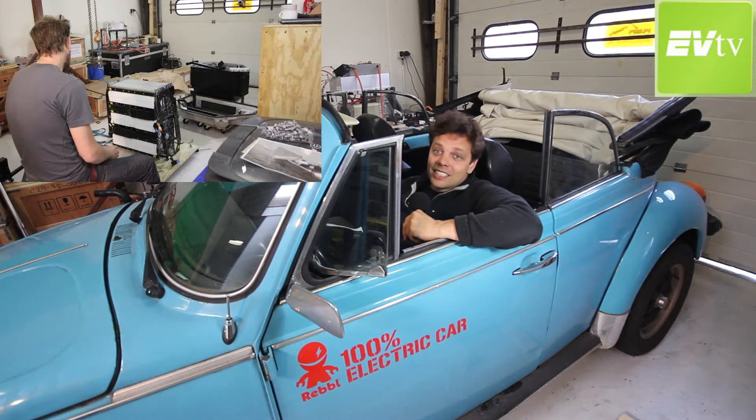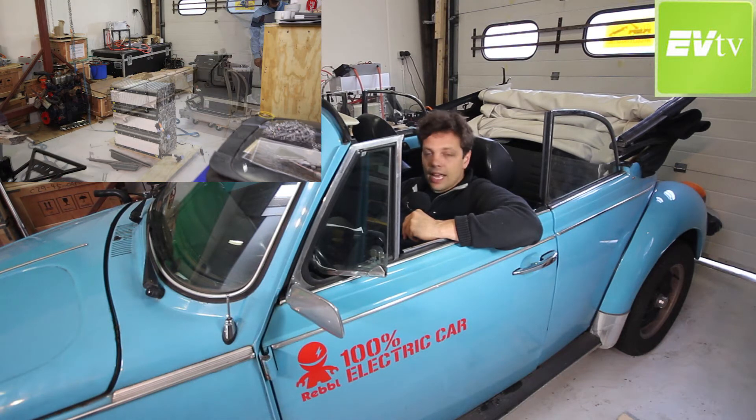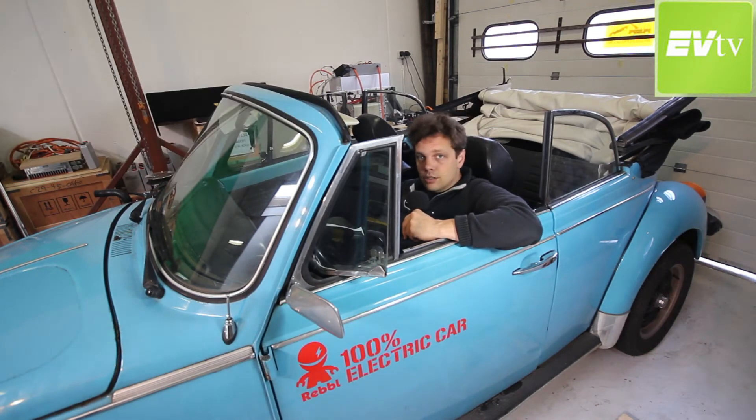It'll be a little interesting to see how our other folks here in Europe get on with their projects and taking apart their packs, how they're going to repurpose them. We had been playing with the idea of taking apart the banks — the three module banks — and paralleling cells to conform to the original system voltage here in this beetle.